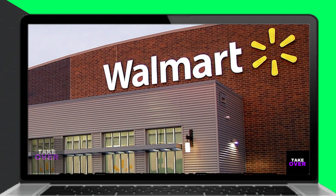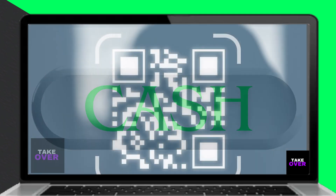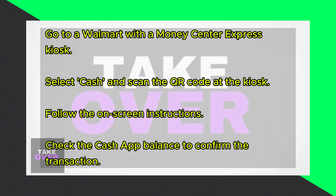Go to a Walmart that has a Walmart Money Center Express kiosk and select Cash. Scan the QR code you created using the Cash App and follow the instructions on the screen.